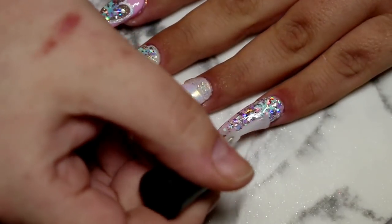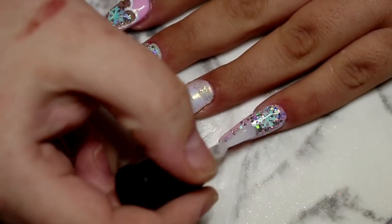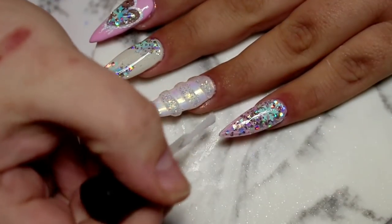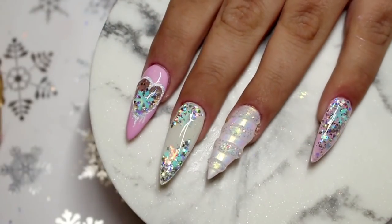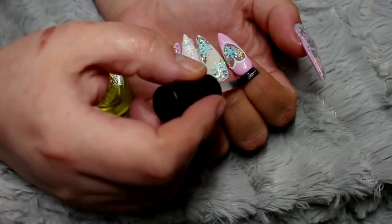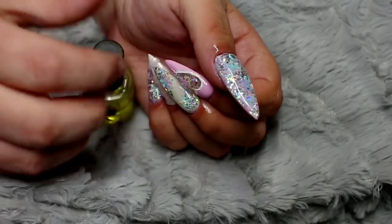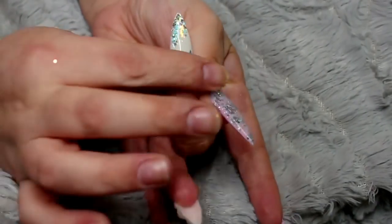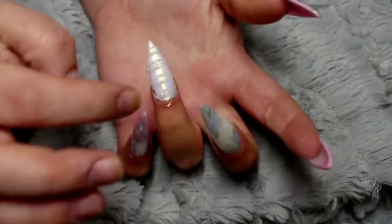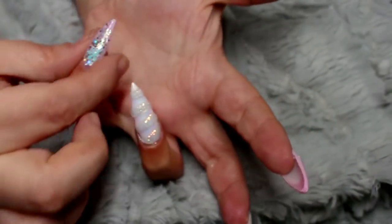My last and final steps were to go in and wash and sanitize my hands, then go in with my favorite hand cream. Now I'm going in with some Baroness X cuticle oil in peppermint, applying this to all of the nails and really working that into the skin because it is winter and my fingers are so dry at the moment. I really pay close attention to work that into my skin and then allow that to sit.